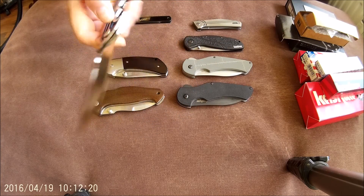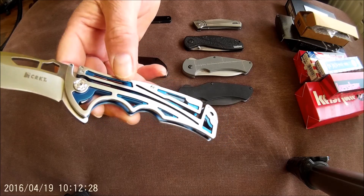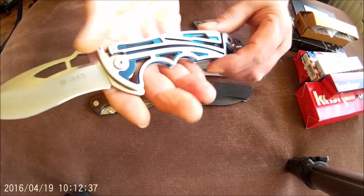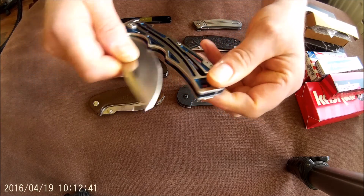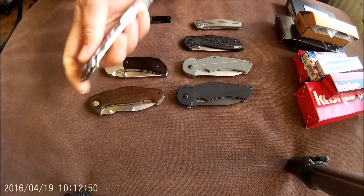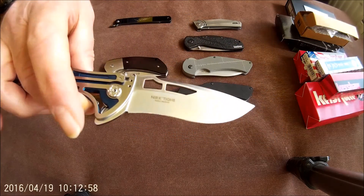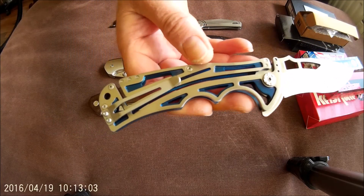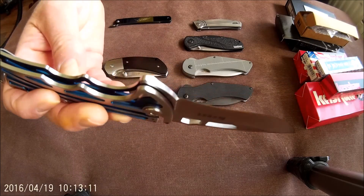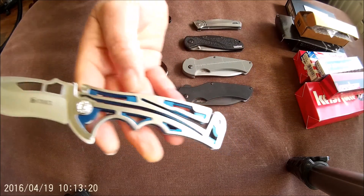Then from CRKT, the Nirk Tighe. It's an all-open flow-through design. Brian Tye designed it with a very special iteration of the backlock. Flipper with nice action — you have to push here to unlock it. It's a long knife but very lightweight. 8Cr steel. CRKT is known for the high quality heat treatment of the 8Cr steel. Very interesting designed knife — either you hate it or you love it.